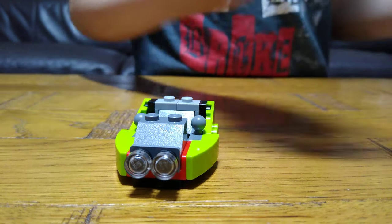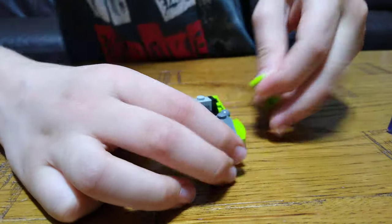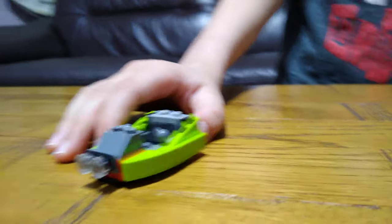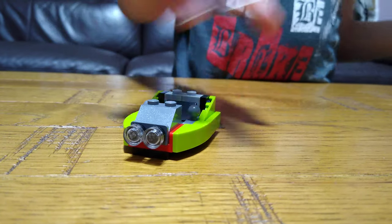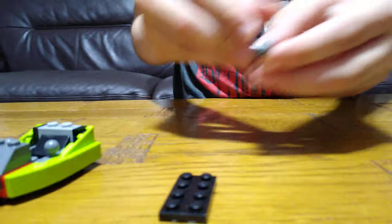I kind of like it myself. I wish I had the actual set of it because that would be cool. So then we get this, like this.